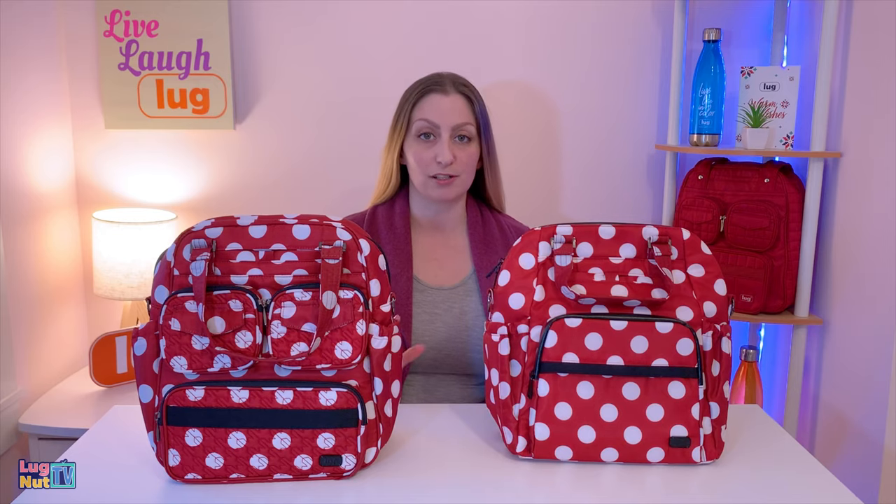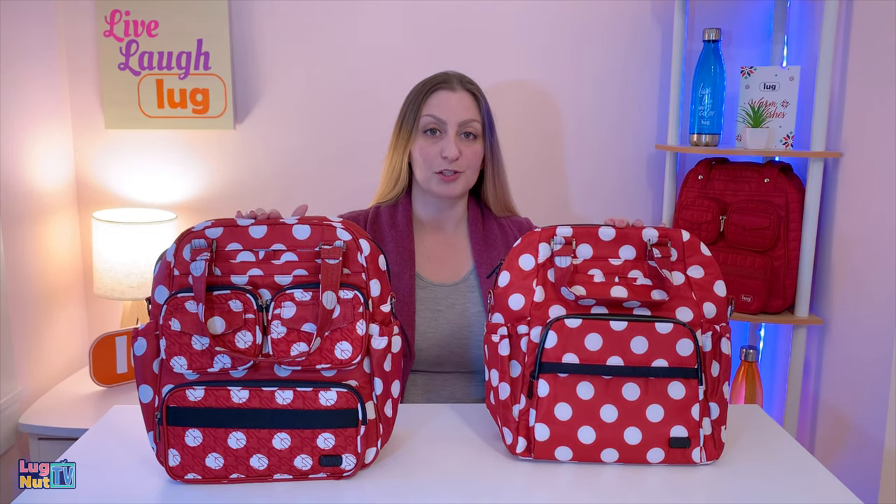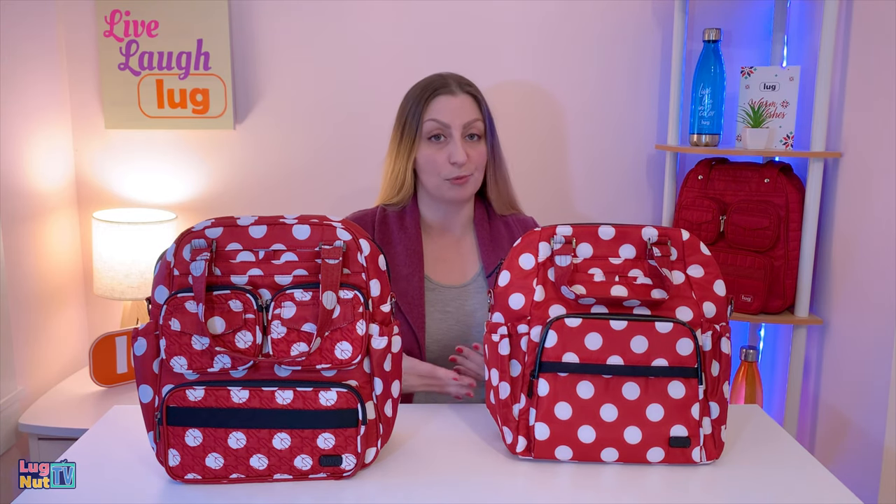I find both bags to be extremely comfortable and manageable as crossbodies. Even though I'm pretty small, I don't feel like I'm overwhelmed by either one. You can also shorten the crossbody straps to wear either as a shoulder bag. And that's going to wrap up this video. If you like this video and you want to see more content like this, make sure you subscribe and hit that bell icon so you're alerted to new content. Thanks so much for watching everybody, and like always, I'll see you guys next time.